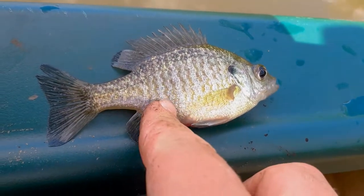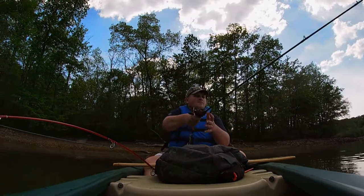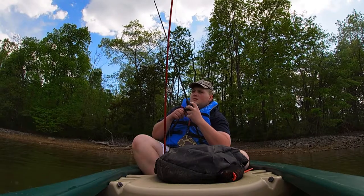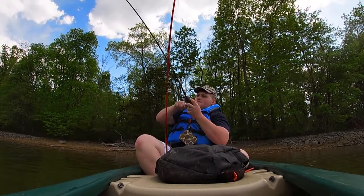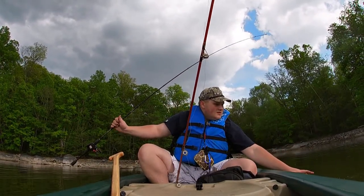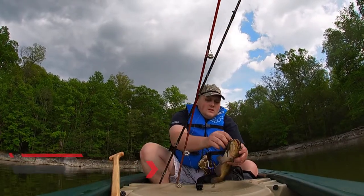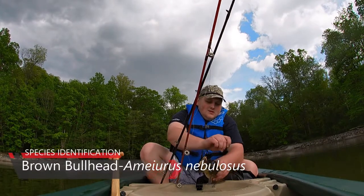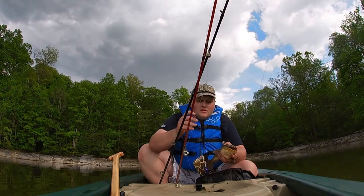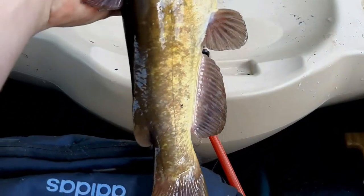After catching my fair share of bluegill, I decided to use a Ned Rig to try to target some bass, and on the first cast I got a fish on. I just hooked into a nice sized catfish — a big bullhead. We're actually going to keep this guy; that's a nice eating-sized one. I was actually on a Ned Rig, believe it or not. Beautiful looking bullhead — we're going to keep this guy and hopefully do a catch and cook.